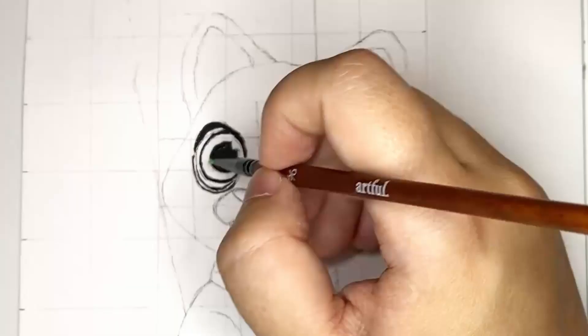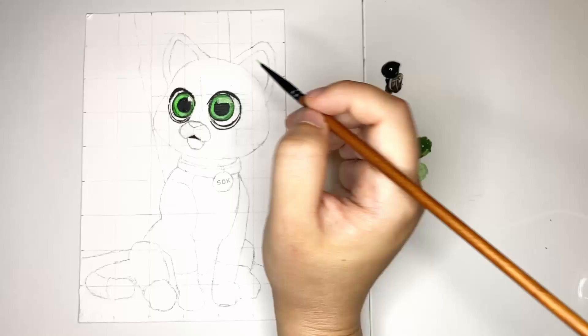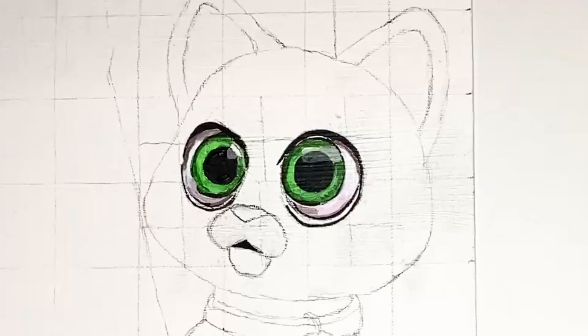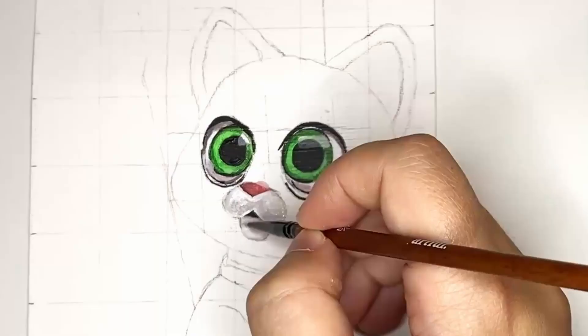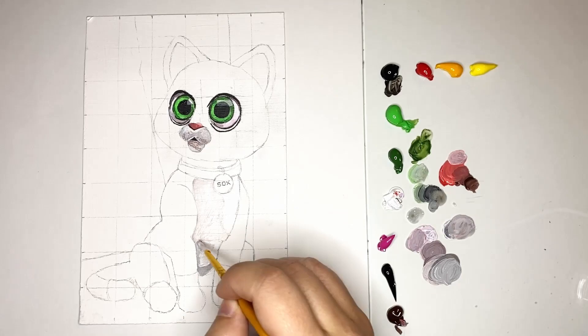I first started off with the darkest areas of the face and then I went in with this bright green to really capture those vibrant irises. For the whites of the eyes I added a touch of pink and gray just to give some shadow and that 3D effect. Adding shadow to the whites of the eyes is really important to make your painting look realistic and it's often overlooked by beginners.